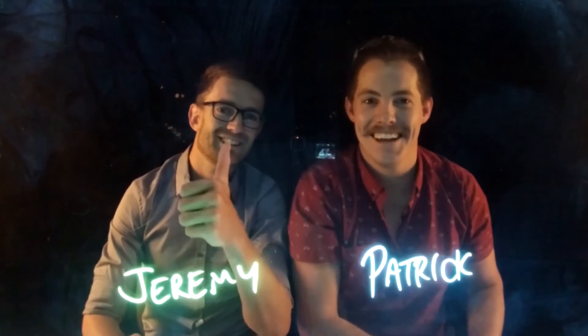Can you believe how good this is turning? I am wrapped. I reckon it's fantastic. G'day, didn't see you there. Howdy.